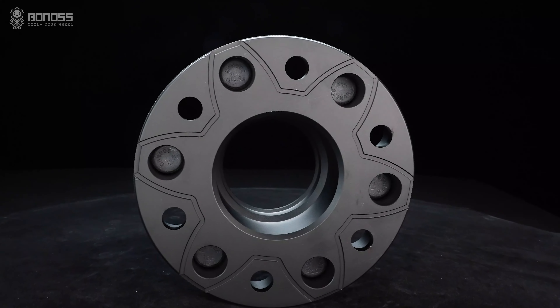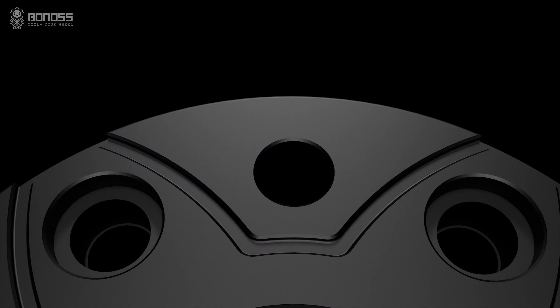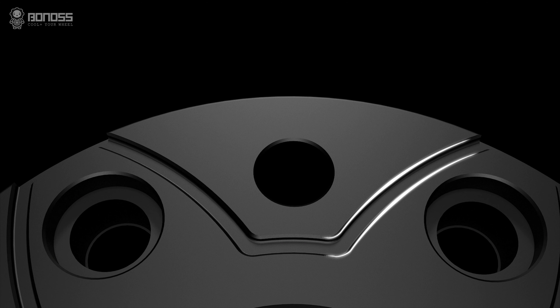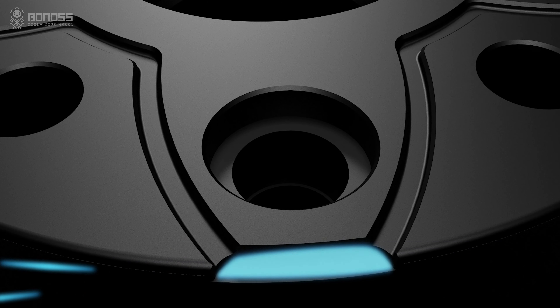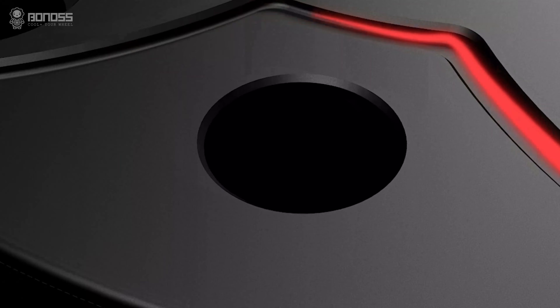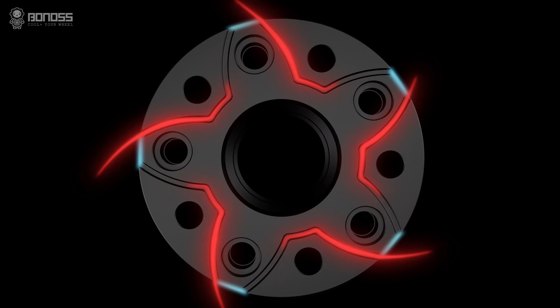A key advantage of BONOSS Mitsubishi Pajero wheel spacers is the active cooling feature. These wheel spacers are designed with petal-shaped grooves. The grooves allow external cold air to flow continuously inside the spacer when it rotates, taking away the heat and actively dissipating heat from the braking system.